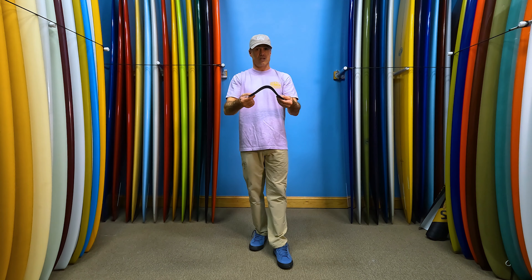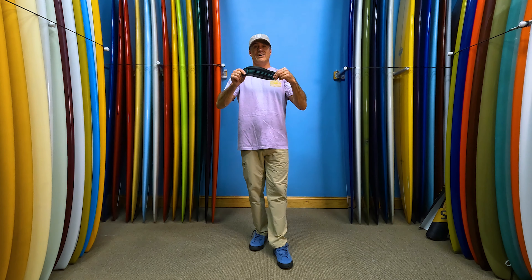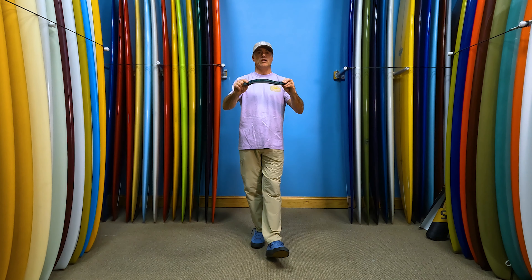For kite foil boards they'll have that thinner foot strap. You can use this on a surfboard, you can use it on a foil board — kind of put it on any type of board, except for a twin tip. You're really going to enjoy how soft, pliable, and lightweight this strap is.